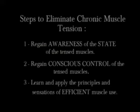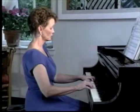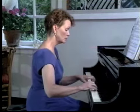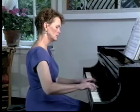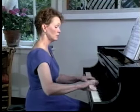In this way we can eliminate chronic muscle tension and prevent its return. Fortunately, the vast majority of pianists can rid themselves of chronic muscle tension and the stresses and injuries it creates. However, this process of neuromuscular reprogramming is rigorous and can take from six weeks to a year or more to complete.